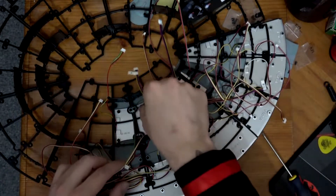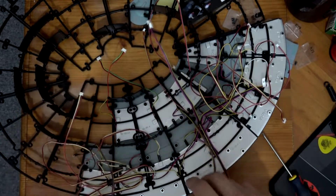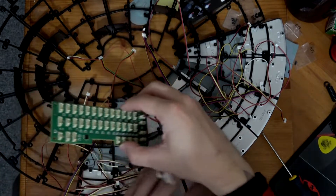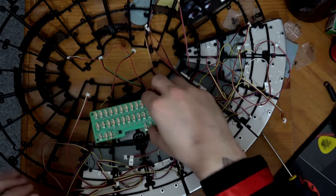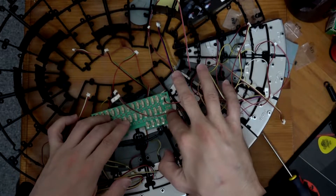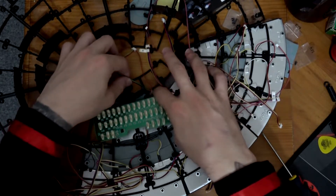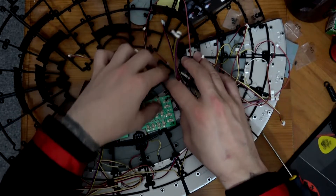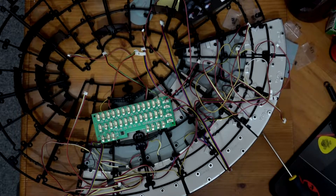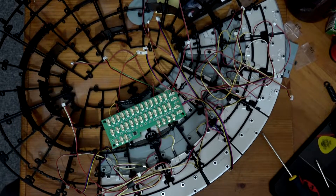We've got to get all of these cables out of the way as best we can, and this needs to go in right in here. How many of these cables are currently being a problem? Lots of them. Let's see about getting this screwed in — hopefully we can try and tidy things up a bit. Circuit board installed.